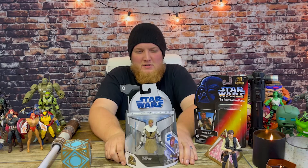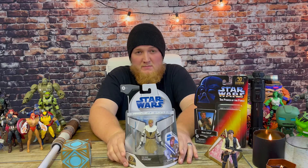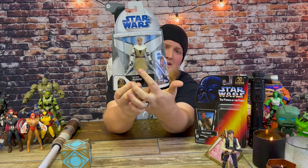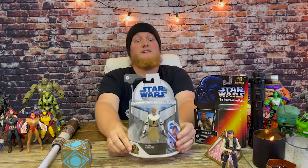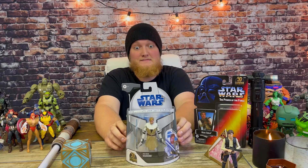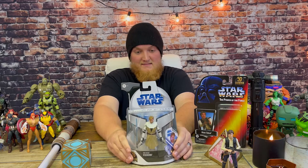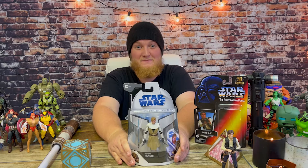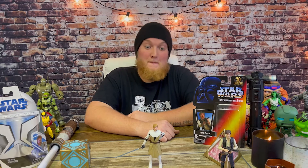Here we have General Kenobi from the Clone Wars, though this figure is not animated-style as you can see — the animated version is shown on the packaging, but the figure itself is more realistic. This looks like Ewan McGregor — it's crazy. I cannot wait to open this. I got this for around 50 bucks, which I know is a lot, but I had to get my hands on one. I do have an extra one, so please like, comment, and subscribe for a potential giveaway!